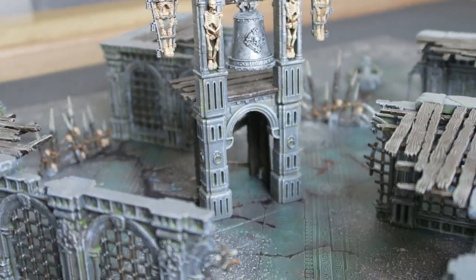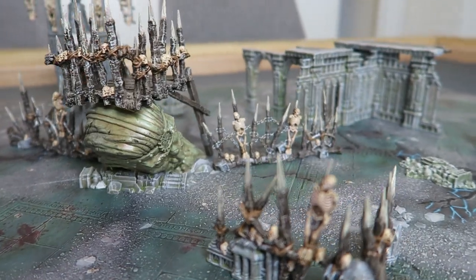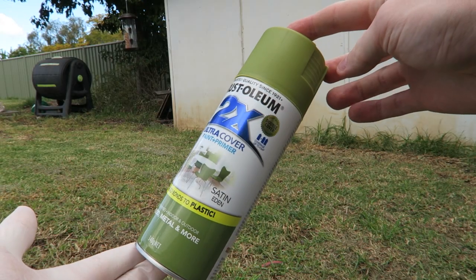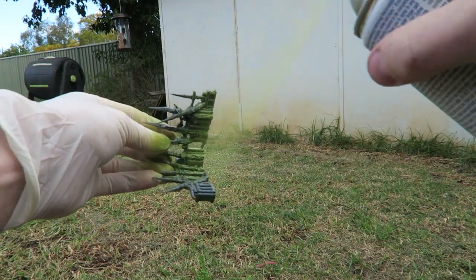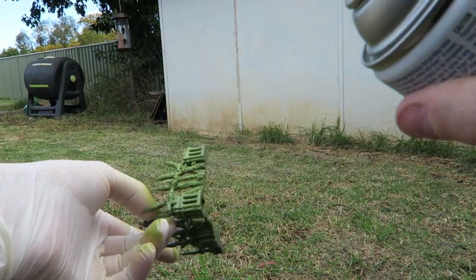In this video I'm going to be showing you all the steps that I took to paint my scenery from the Warcry base set. The first thing I did was prime all the scenery and I used a satin green primer as a base because I wanted the scenery to have a mossy look to it, and after painting, any bits that were missed would show through as green and hopefully achieve that look.